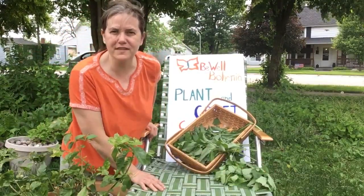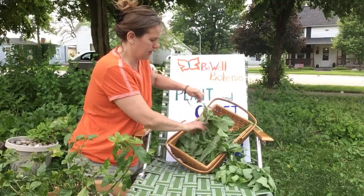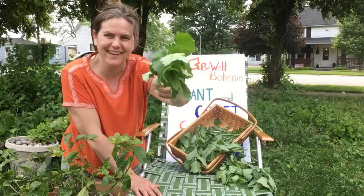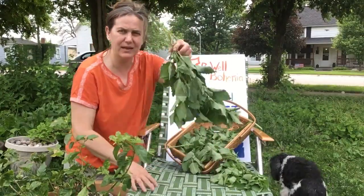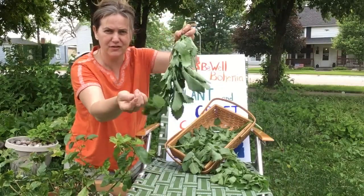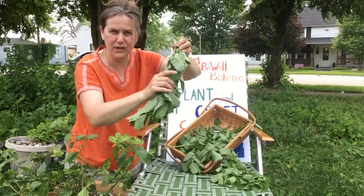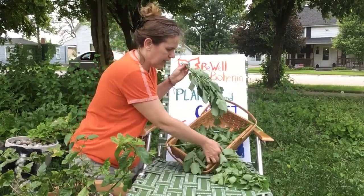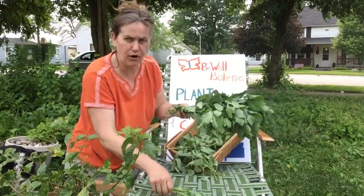I harvested some lemon balm, which is luscious and green as an early grower. I am now bundling it to hang in my drying shed so that I can then use it as dried herb for lemon balm tea, lemon balm tincture, or any lemon balm item I would like to make.